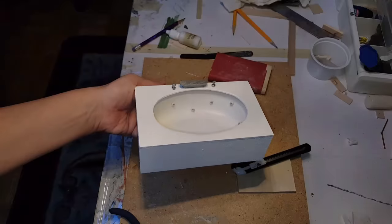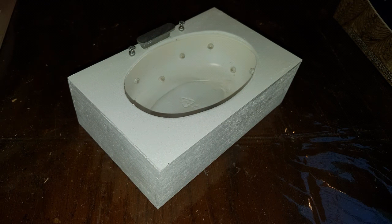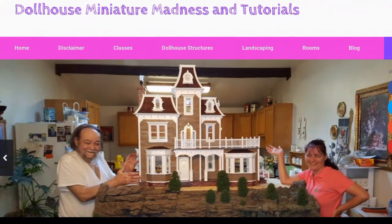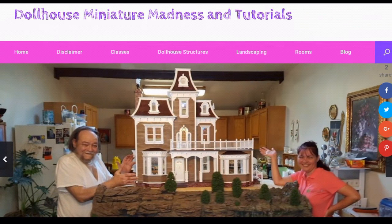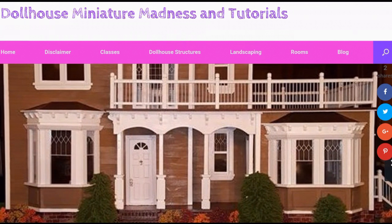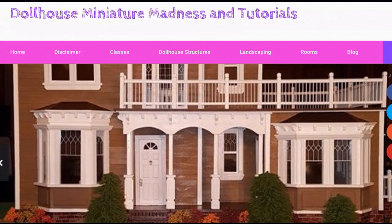But that's it for the jacuzzi tub. Thanks for watching, and don't forget to follow Dollhouse Manager Madness and Tutorials dot com. Also check us out on Facebook and on YouTube — like and subscribe to the channel because we post videos all the time. Leave a comment, question, or suggestion because we love hearing from you. And if you like Pinterest, we have tons of pins on there as well under Lori Holden Heisler. All right, thanks a lot, have a great day, bye!